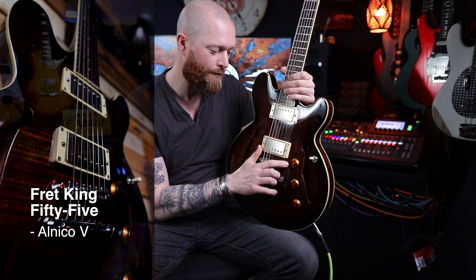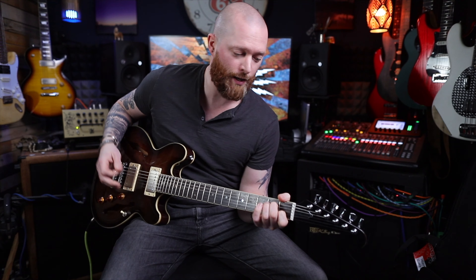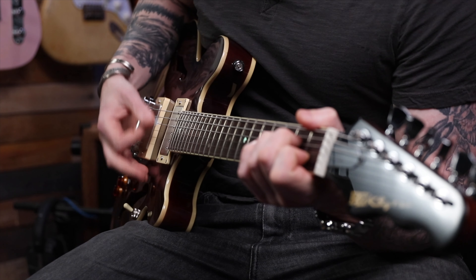It's got master volume, master tone, and something called a vari-coil, so it goes from the full humbucker to a single coil but with a knob so you can blend anything between. This is the neck humbucker. You can blend anything from the humbucker to the single coil sound — there are sort of infinite variations, and you get an idea of the two extremes and anything between those.